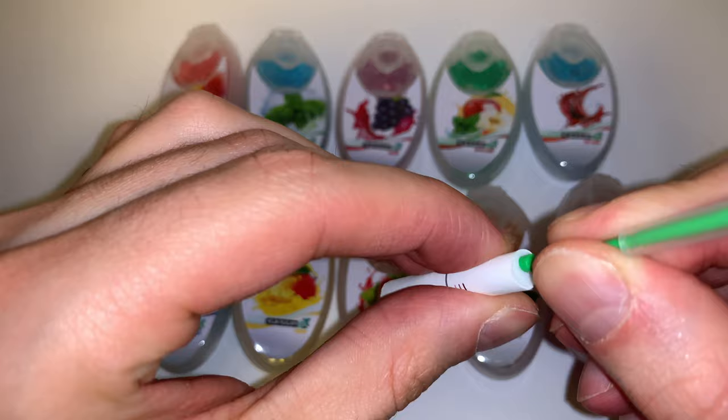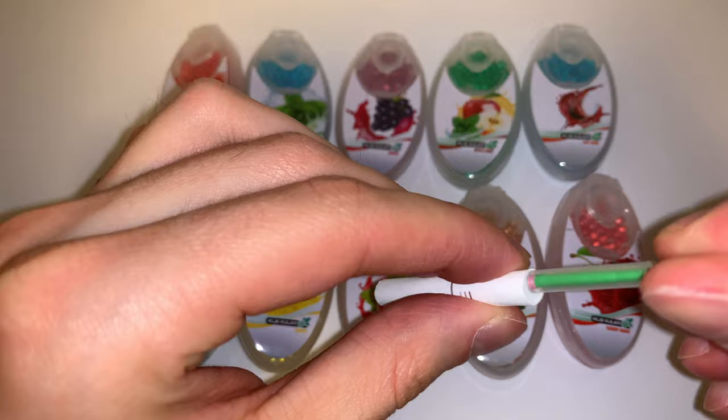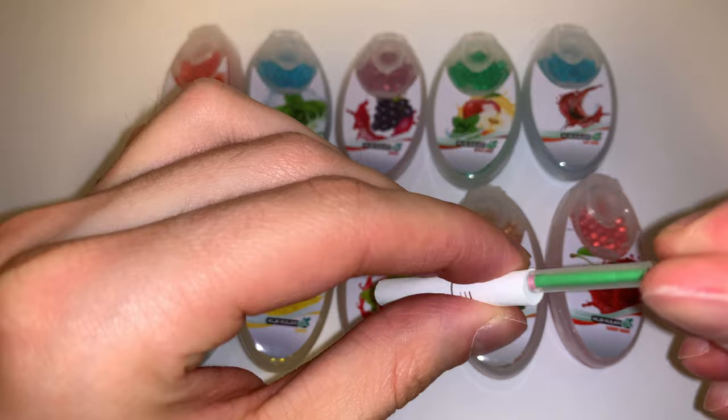Next, poke a hole into your preferred filter. Now, apply the Klikkulka ball into the filter.